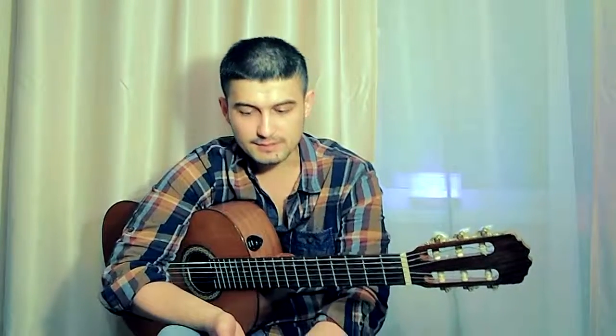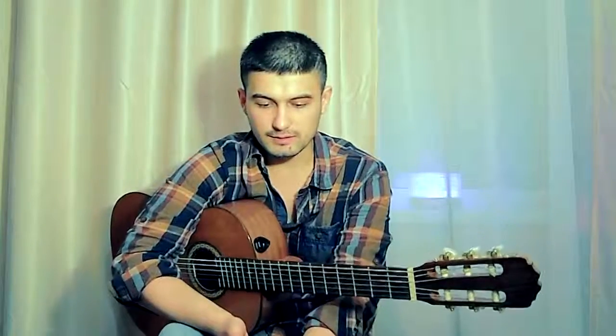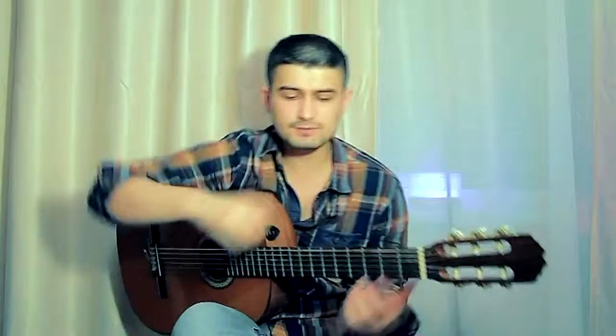Это залог успешной дальнейшей профессиональной техники в будущем, поэтому её нужно закладывать именно с самых азов. Не забывайте, развивайте эту технику. И не торопитесь — самое главное, отрабатывайте всё очень медленно. Действуйте.